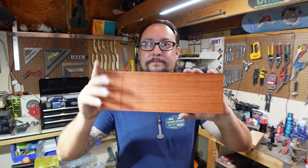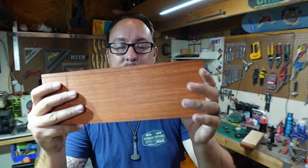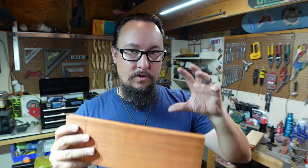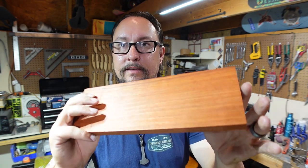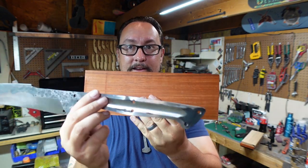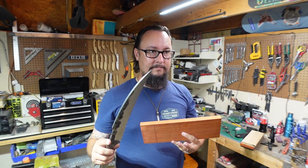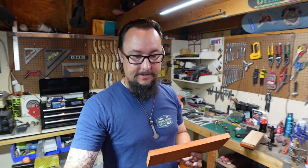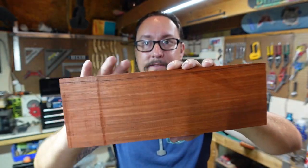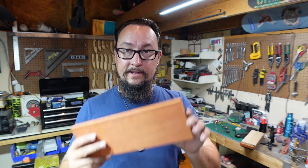Option two is some padauk. Whenever you end up buffing and polishing this, it turns a real dark, almost blood orange red, and I think this will look really cool on this build. It's going to have a dark, very scary looking finish on the blade — that's the whole point behind this — and I think this with black pins would look really cool because it's going to have that blood orange effect once it's all said and done.